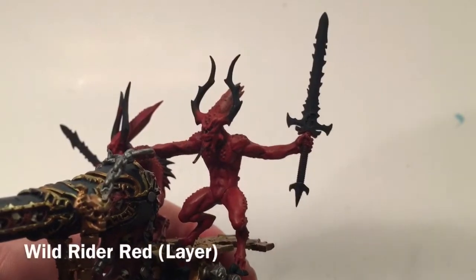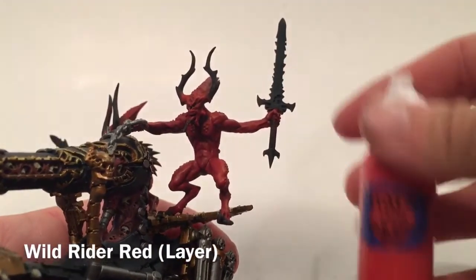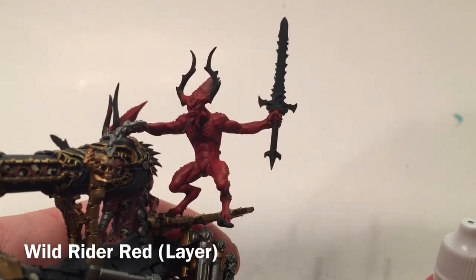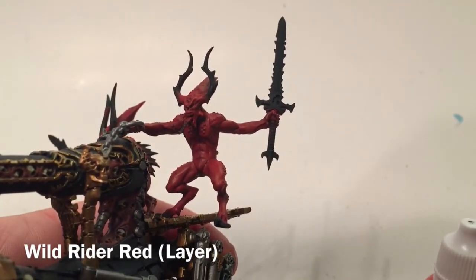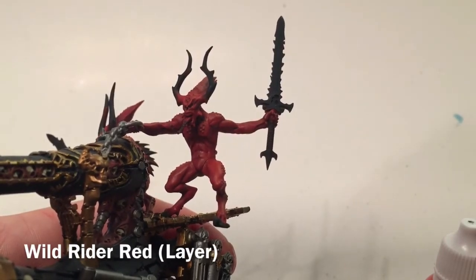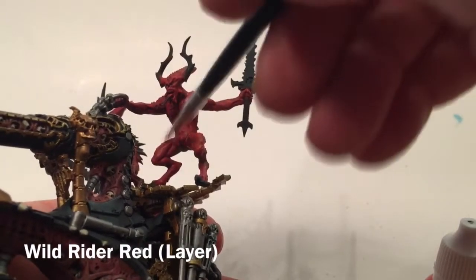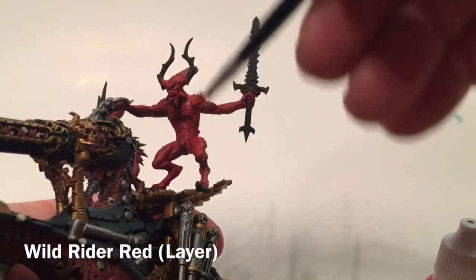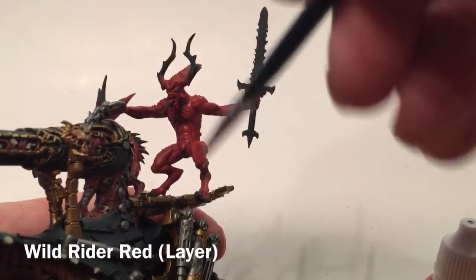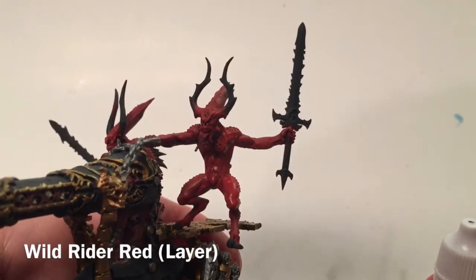Now that we've done the dry brush of Evil Sun Scarlet, we're going to add another dry brush of Wild Rider Red, which is a little bit brighter still. Because it's brighter, the same rules apply - we'll use less of it, dry brushing it right over the high points again, lightening them up further.